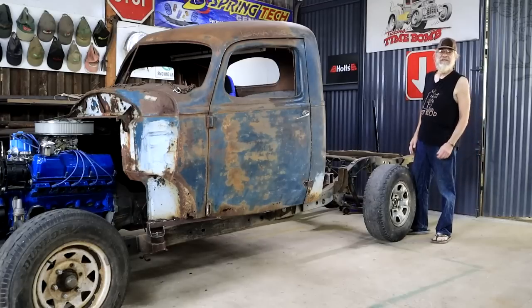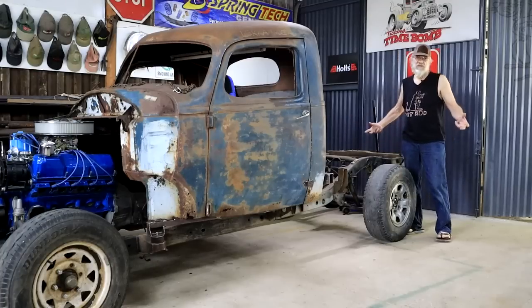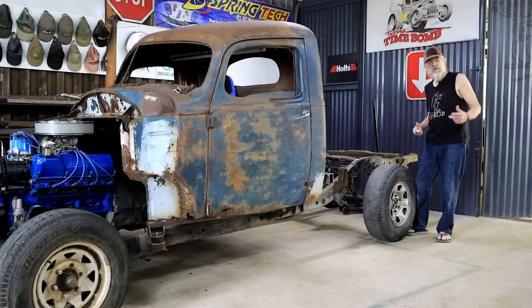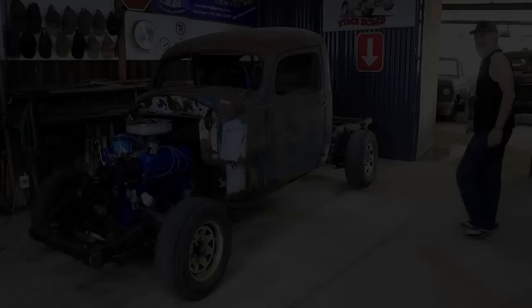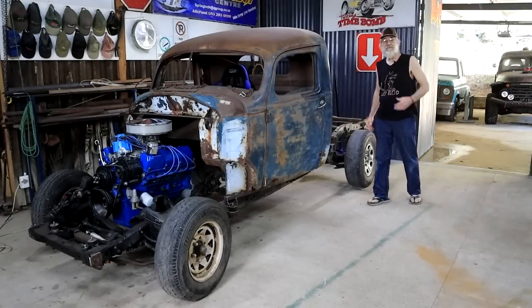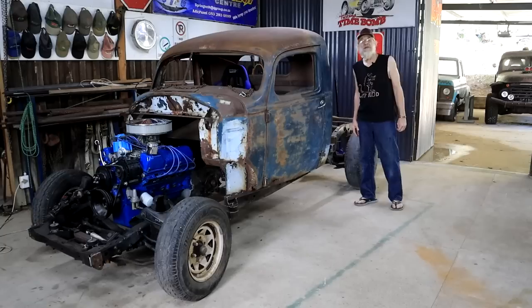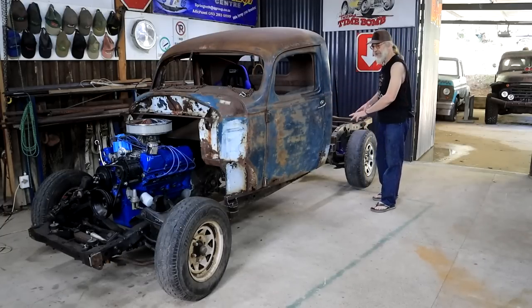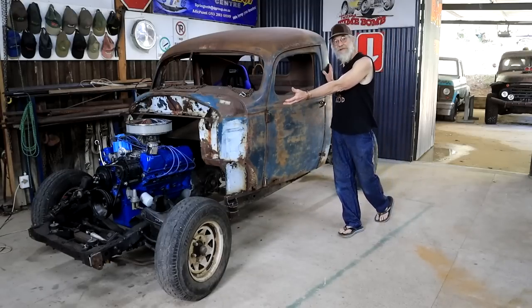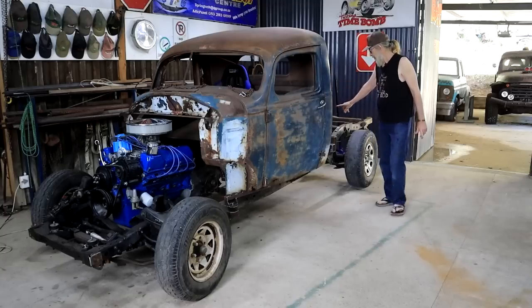With my engine and transmission now in place, I want to find out if this stock Isuzu differential is going to work for me. In this video I'm going to determine the diff ratio and then calculate what my road speed will be for a given engine RPM. I'm busy with my 1939 Hudson Big Boy build — I've got the cab on an Isuzu chassis, a Ford 351 Cleveland engine, and a C4 auto transmission.